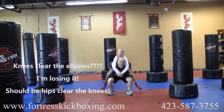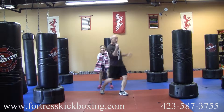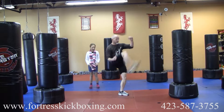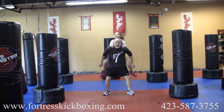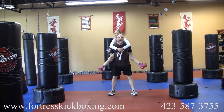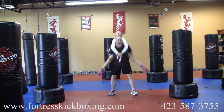Go through five squats, then drop your weight and pick a leg for ten kicks — one through ten. Then pick your weight back up and do five more squats.